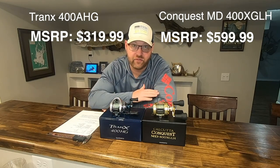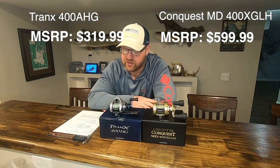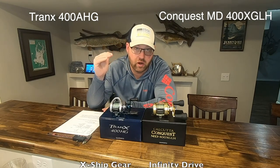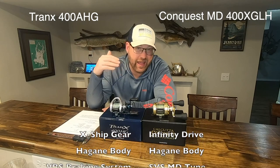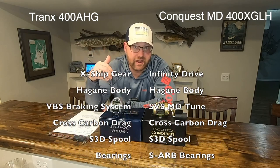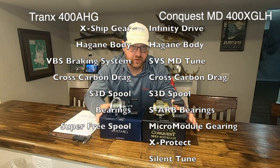The Calcutta Conquest is coming in at $599 while the Tranks is coming in at $319. They also use a lot of Shimano's premium technologies — I'll put those up on screen. I won't read through each one, but I am going to pull a few of them out as we talk through the in-depth review comparing these two reels.